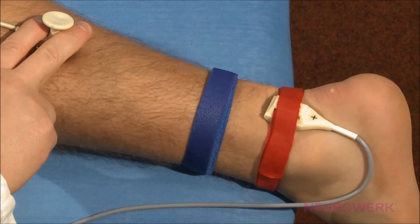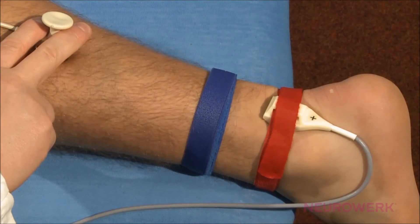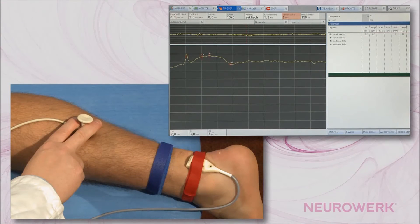Alternatively, a bar electrode can be used for recording. The stimulation intensity increases by repeated stimulation triggering until a clear response potential is shown.